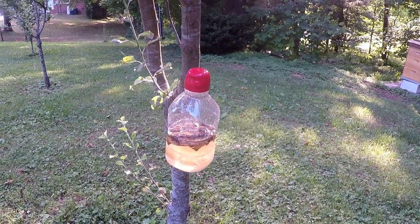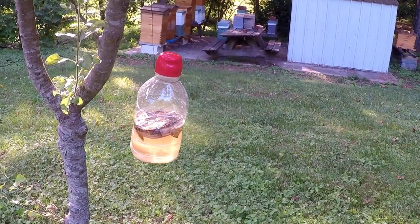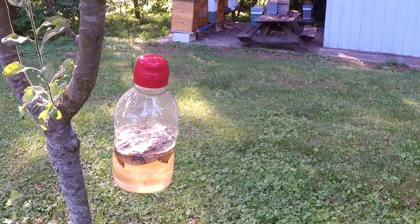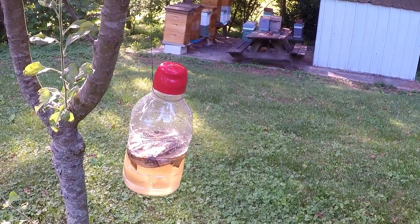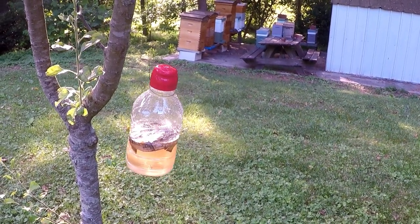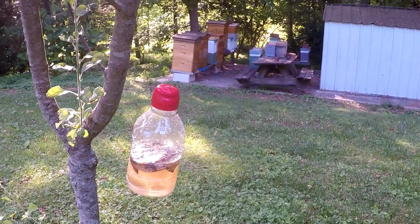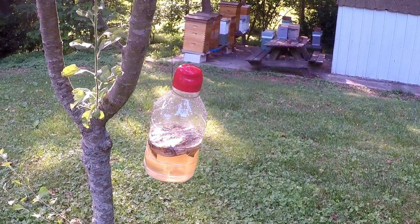I use a coffee creamer jug — you can use any clear bottle, like a two-liter bottle. You take one banana peel after it's already turned brown and dark, really ripe. I usually just eat the banana and let the peel sit another week or so. Then add two cups of sugar, two cups of water, and a half cup of apple cider vinegar.